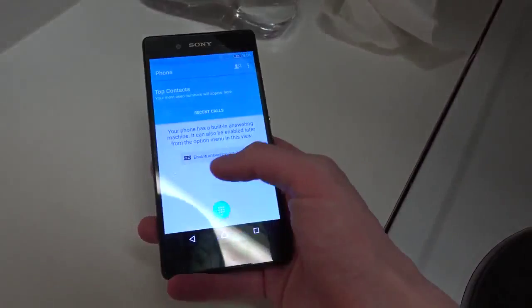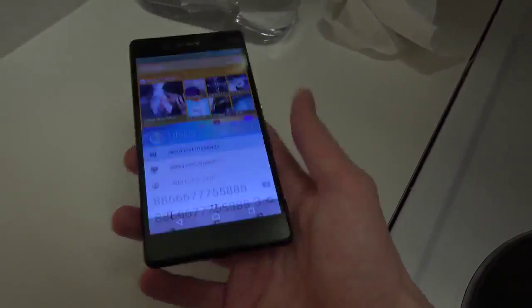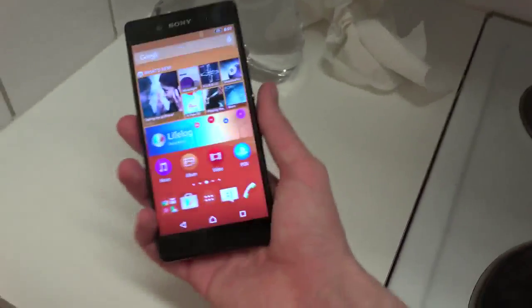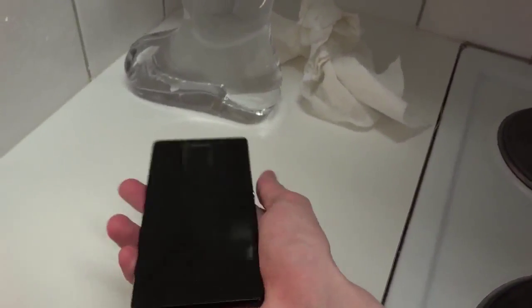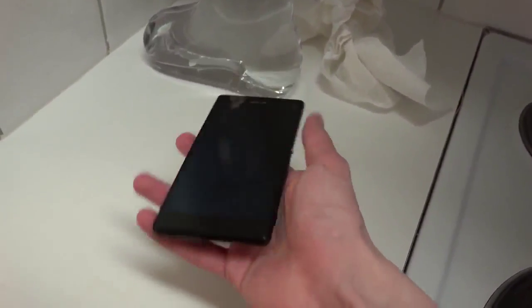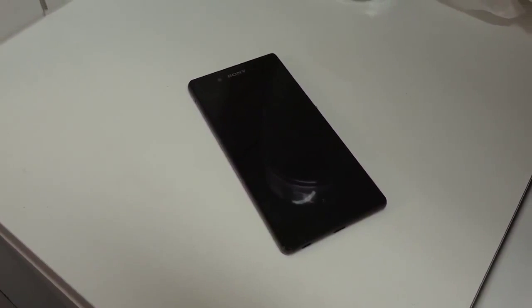The sound is still just as loud. It didn't seem to get as affected as the Xperia Z3 when it comes to water, which is nice. That was a quick video testing it out — it works fine and it's awesome. Let me know what you want to see with the Z3 Plus, and have an awesome day!